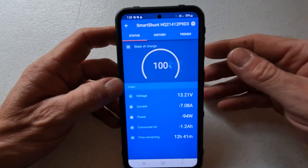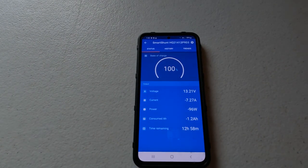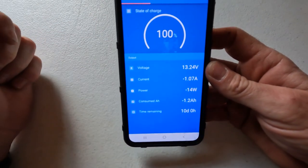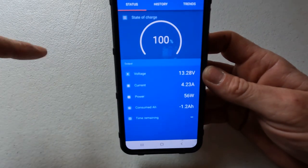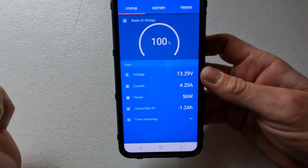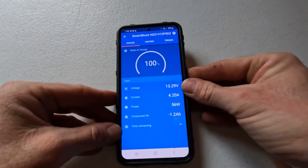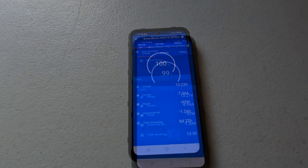I'm going to turn on the AC charger now — I've got a Victron AC charger as well and I can connect to that via Bluetooth. All of a sudden we've jumped from negative amps to positive amps. These batteries are pretty full — this is a 15-amp AC charger, and it's now putting 4 amps back into the batteries. If I turn that charger off, there you go — no amps coming in, just drawing out of them.